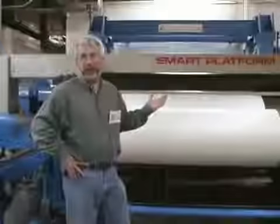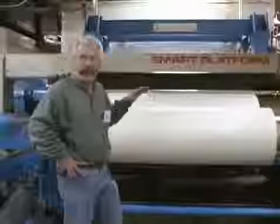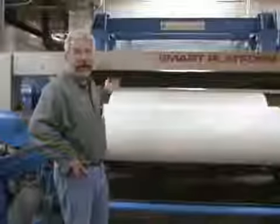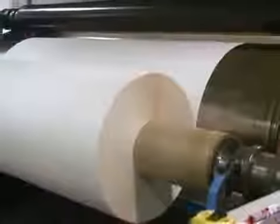We're here at the roll stand end of the machine, and it's a lot cooler here. You can see that finally the pulp that was processed, going onto the wet end of the machine, going into the press area of the machine, and finally coming here and being wound up into a roll that will be split and sheeted in a later process.